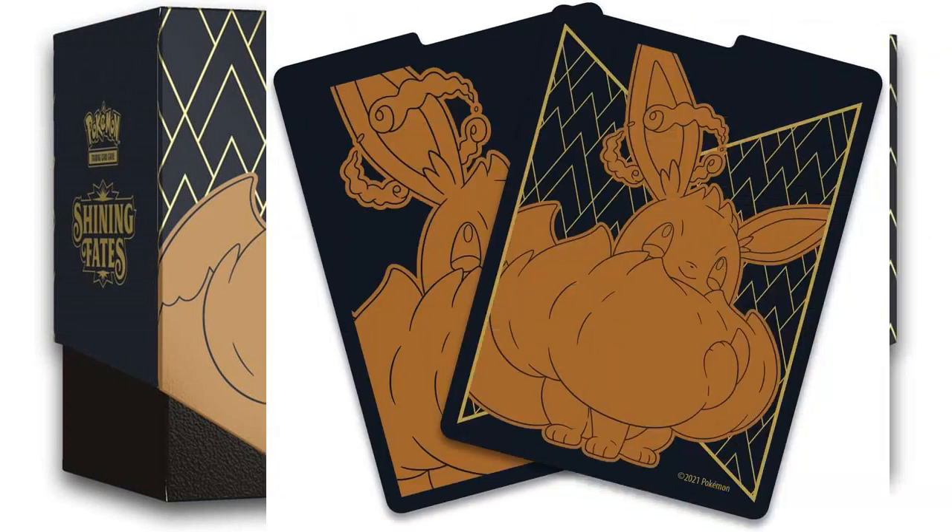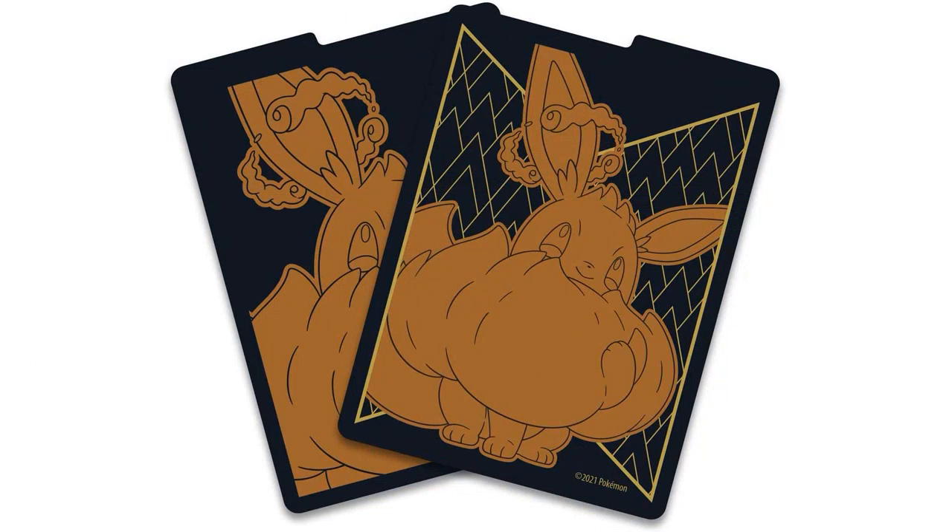I found the booster packs to have great pull rates and managed to get some rare and valuable cards, including a Shining Charizard V-Max.